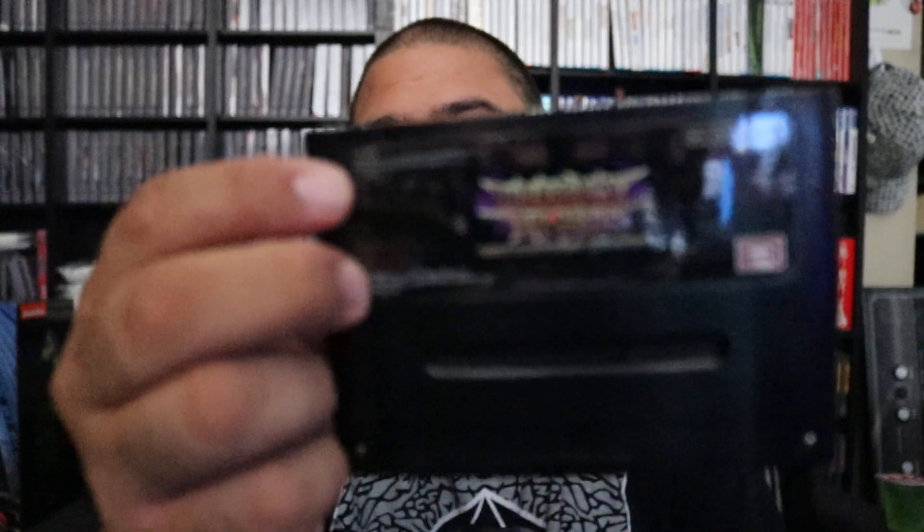I wouldn't mind if the damage was on the back — the back looks good — but the front has got that nasty dent. It's probably not worth it, but it's basically a repro — or you should say it's an official brand new game, not a repro, maybe considered a homebrew. But yeah, thank you for watching. If you liked it, you can like, share, subscribe. Thank you all, bye.